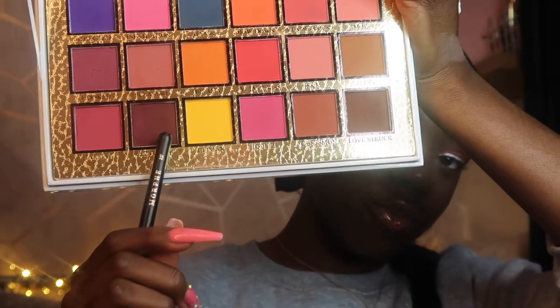Then I'm gonna go in with the Morphe R37 brush — I think it's like a tapered blending brush. I'm going in with the P. Louise palette. The first shade I'm gonna be using is Love Shy and then the shade Love Truck. One's like a burnt brown shade, the other's a burnt purple shade.